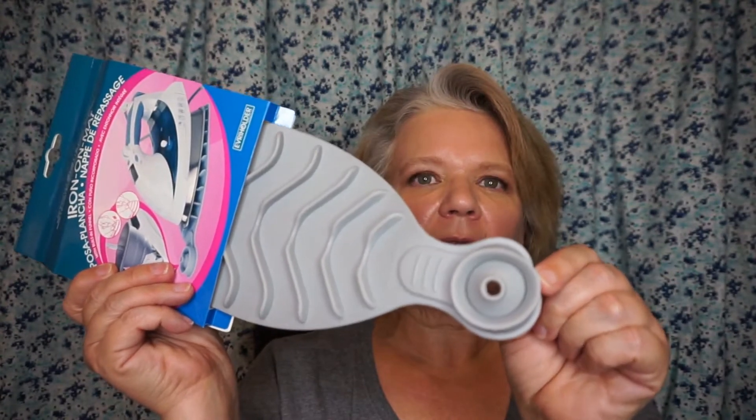I thought this was a really neat item. I do have certain clothes that need to be ironed so I've been wanting one of these silicone mats to set the iron on while you're rearranging the clothing on your ironing board. This one has a built-in funnel on the end so you can use it to add more water into your iron. It is heat resistant up to 500 degrees, so I knew I would use that.